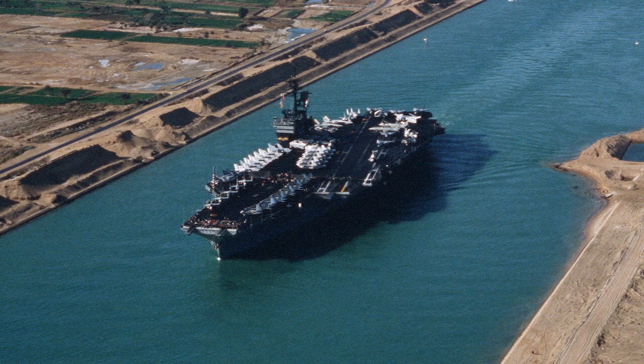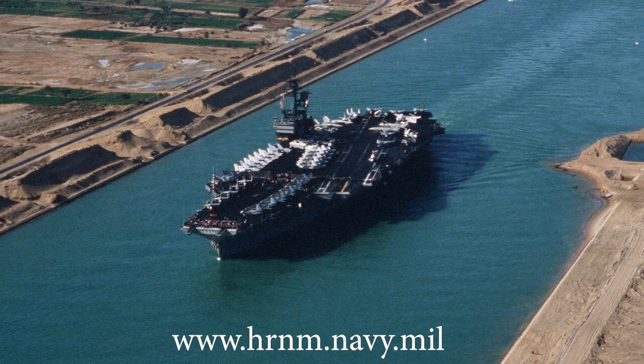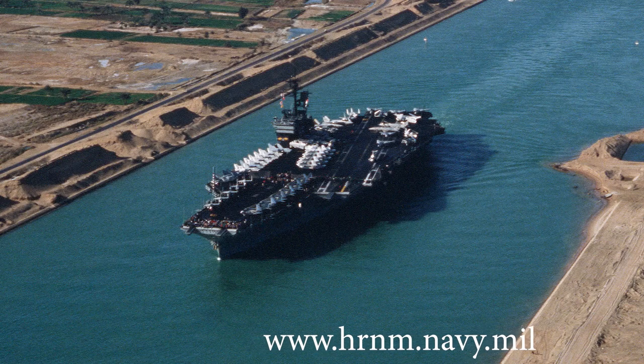Now you're going to see me building the USS America with Legos. Remember that you can build this ship by using your own Legos and downloading the free instructions from our website.